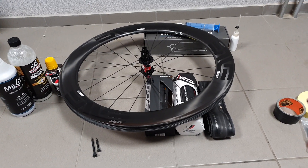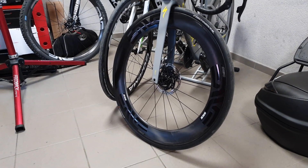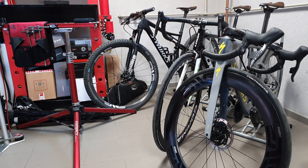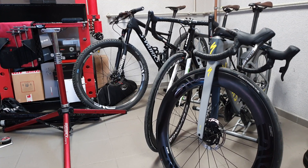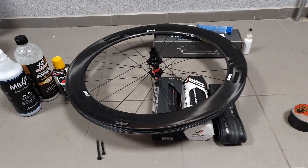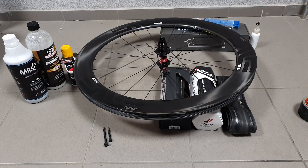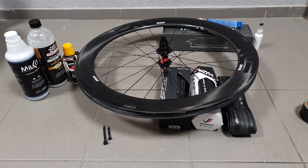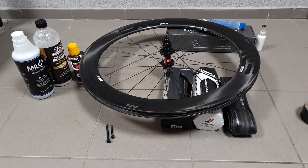Unlike road bikes, tubeless systems for mountain bikes have been around for a while, and at this point they're so refined that they're done right and easy to set up. Not so easy though with road bikes, because there's less tire volume and air volume, there are higher pressures involved, and there are also braking surfaces in play with rim brakes — so it's nearly not as easy.